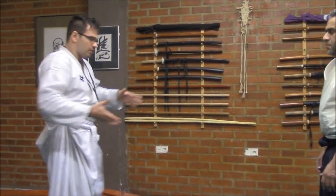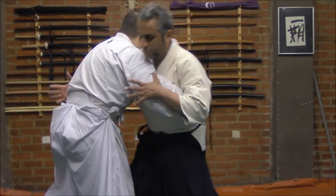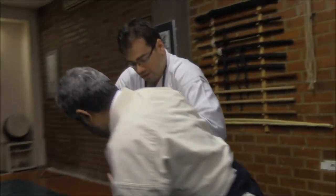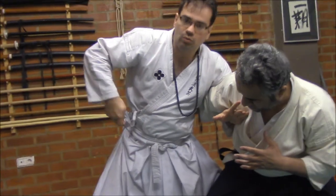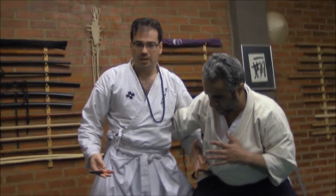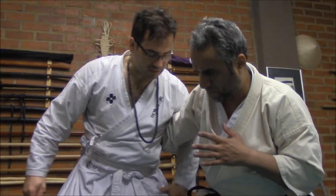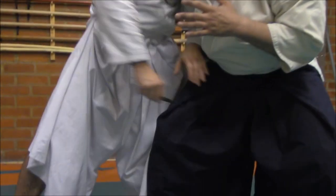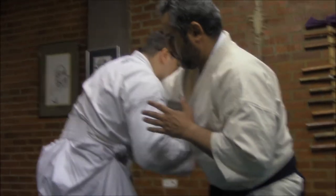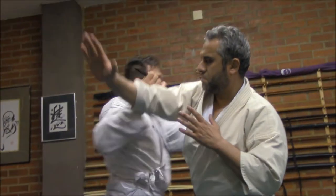Starting from this position, if we go to Kumi Uchi like that — if we are in this kind of Kumi Uchi situation — in any movement I could come here and take out the Sokunai and stab in the parts, in the areas that the armor leaves open. Remember that Kumi Uchi is an armor discipline, so we could reach in order to go here, to go inside, to stab into the gap area, coming here and stabbing in different possibilities like that.